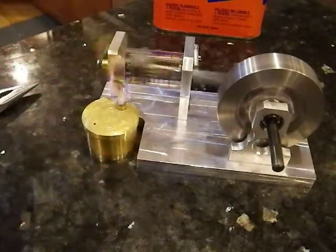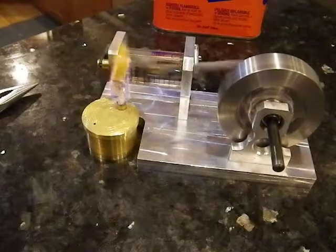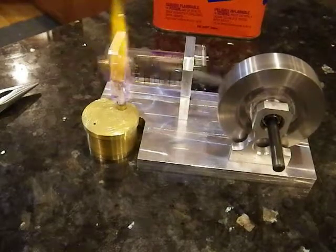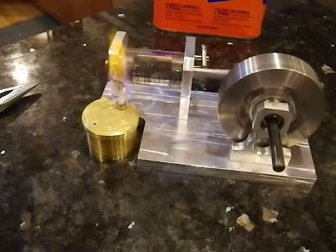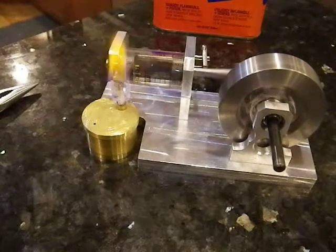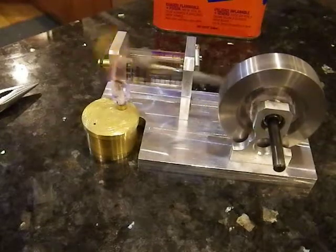It seems like it slid a little bit. I can see the plate of the engine sliding around on our granite countertop here in the kitchen. The wick's gone, so I'm getting away with this for now. But there you go.